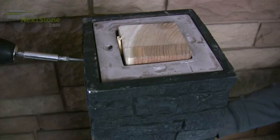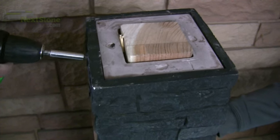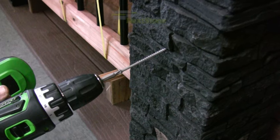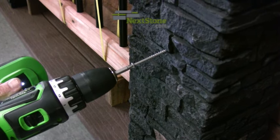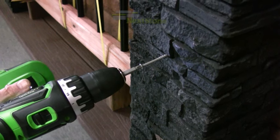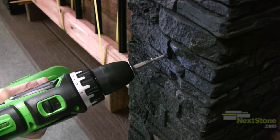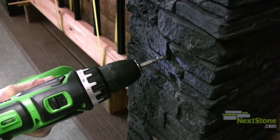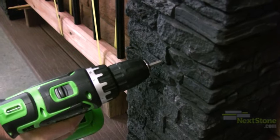Secure at the bottom, middle, and the top on all four sides. You can effectively hide the screws by starting the screws in the gaps between the rocks. Try to find places where the rock above the gap overhangs the rock below. Then hide the screw heads by sinking them an eighth of an inch past the surface of the post cover.